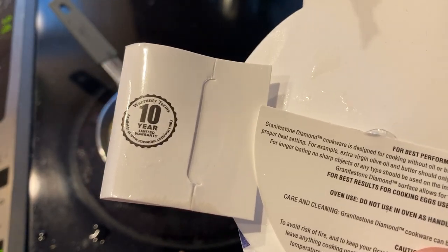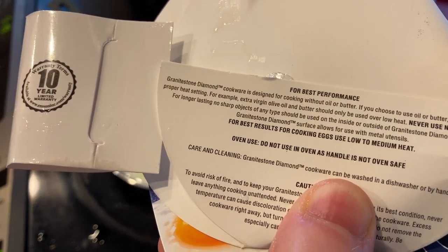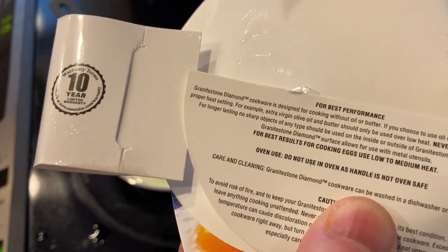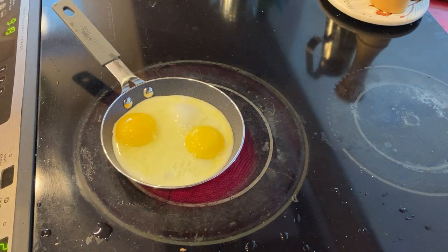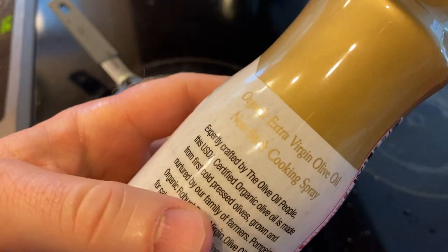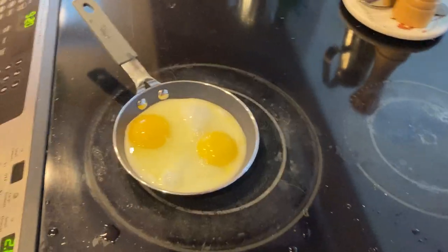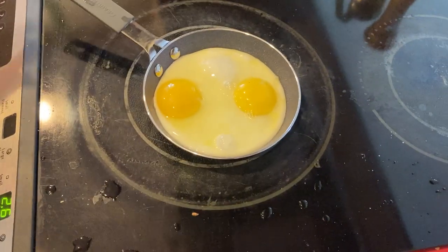I lowered the heat. 'Never use nonstick sprays,' it says. For eggs, low to medium heat — so I'm gonna lower it a little more, down to 2.6 now. Good to know — next time I won't use olive oil spray. Actually, it is olive oil — it's not a nonstick spray, it's actual olive oil that comes out of a spray. I used organic extra virgin olive oil nonstick cooking spray, so I guess it is a nonstick cooking spray, which you're not supposed to use — but let's see how it turns out.